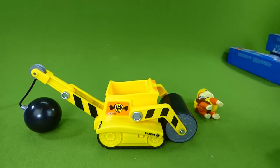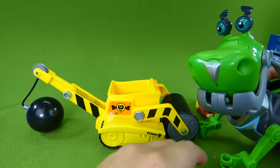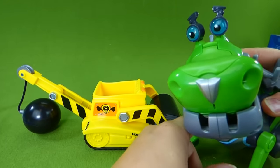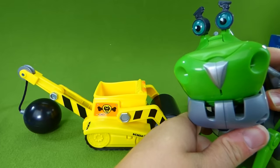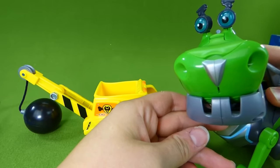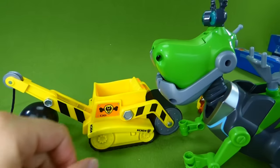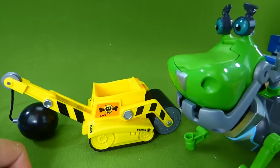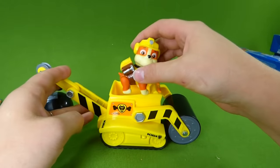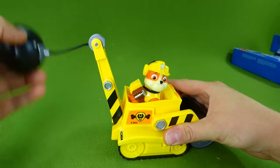Don't tell anyone, but I'm going to give you a sneak peek at the Rusty Rivets botasaur — watch this. He makes fun noises. The Rusty Rivets toys are really, really awesome, so watch out for this video. Okay, we're back Rubble — here you go, in your steam roller. And he's got his wrecking ball right here.